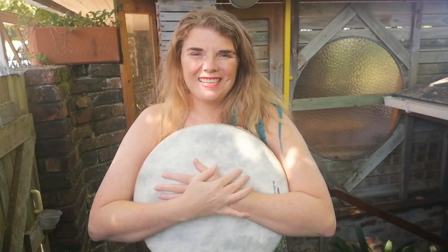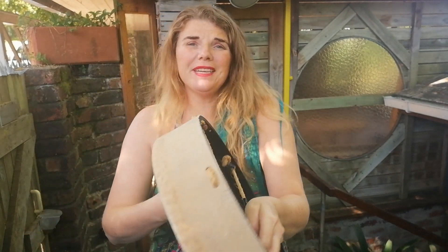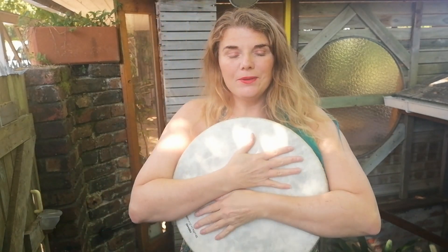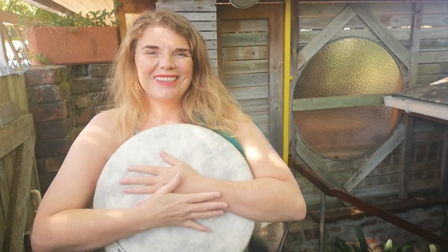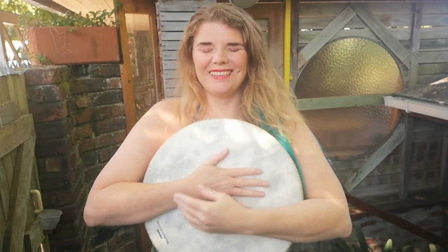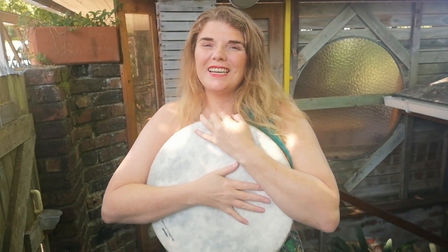What you can do is take the drum in your hands or in your arms like this, and you connect it to your heart. Now you can do it this way or you can turn it around — whichever way feels best for you. For me I feel better if I do it this way around. You really close your eyes and you hold your drum. Take a few deep breaths in and connect to the energy of the drum. Just give it some time. Just hold it and connect.